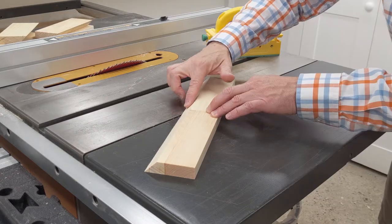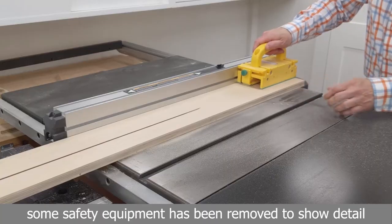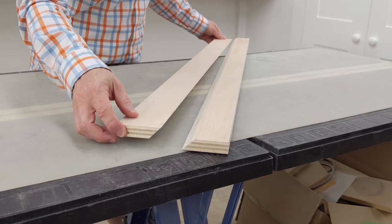Then I adjusted the fence until both halves were the same size. When I was happy with the setup, I cut the cleats for my project.